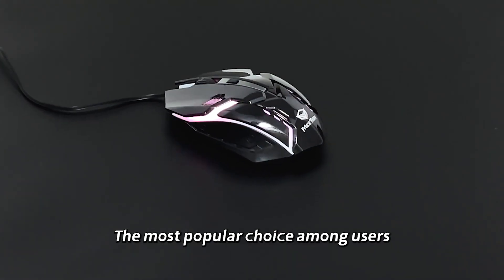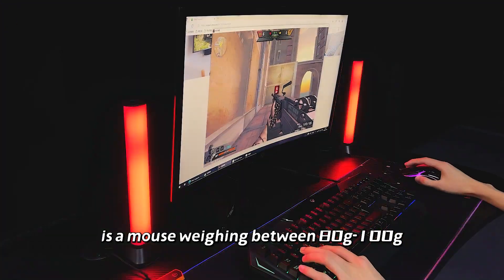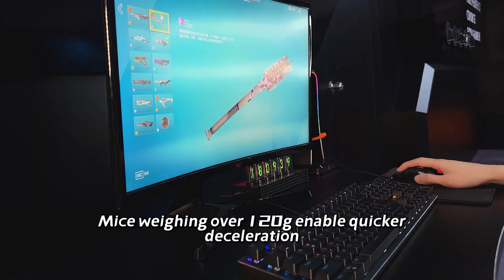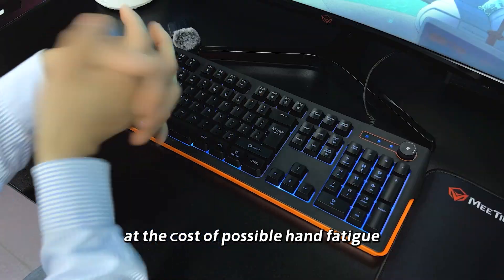The most popular choice among users is a mouse weighing between 80 grams and 100 grams. A mouse weighing between 100 grams and 120 grams is on the heavier side. Mice weighing over 120 grams enable quicker deceleration at the cost of possible hand fatigue.